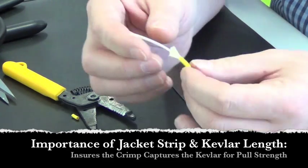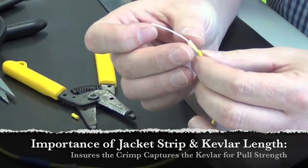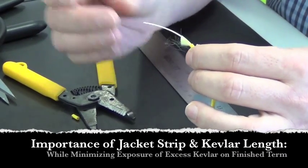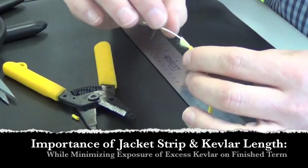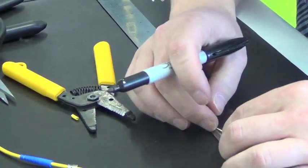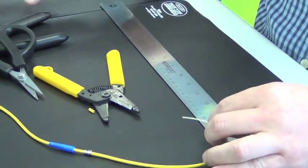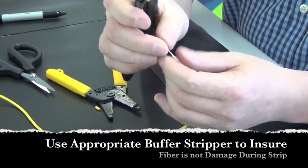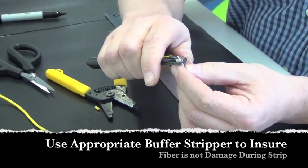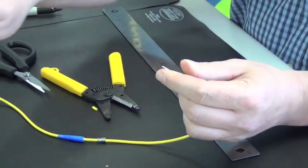The strip length is very important because we want to ensure that the Kevlar is long enough to cover the whole post of the connector that will eventually go on. The next procedure is to remove the buffer, which we'll also mark according to the manufacturer's template, and remove it with a calibrated stripper for this diameter of buffer — in this case, 900 micron.